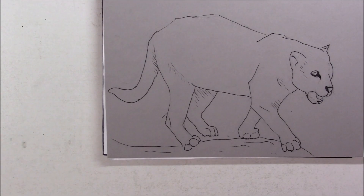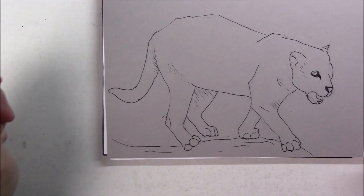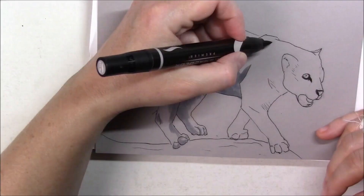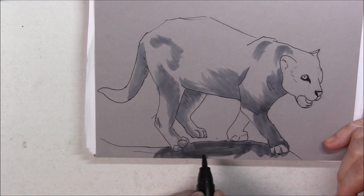I know I've said it many times, but it made a tedious task — because there are a lot of spots on that fur — something a lot more fun, because the ink is so juicy and it's just very easy to make marks with it.